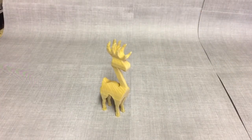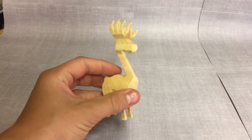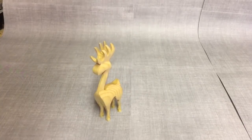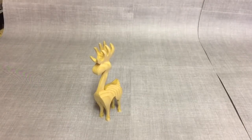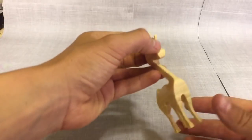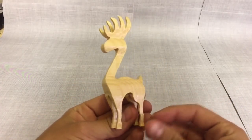Here you can see the finished product. Personally, I think it would be a good Christmas gift to give to someone. If you enjoyed the video, please like and subscribe to my channel for more future videos.